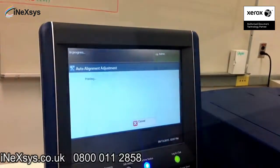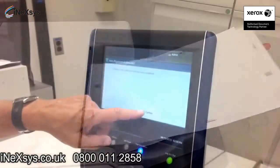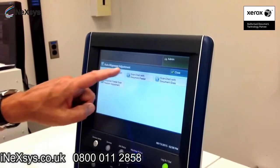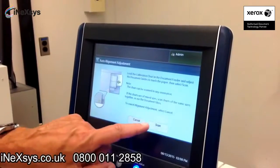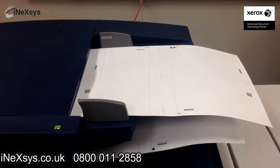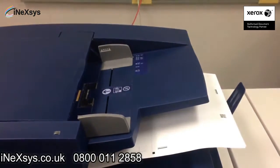Now we're going to go in and print the sheets. We'll confirm. Now what we're going to do is tell the press to scan those charts using the document feeder. We're going to go ahead and start our scan. They'll be read into the press. The press will now calculate for perfect front-to-back registration.